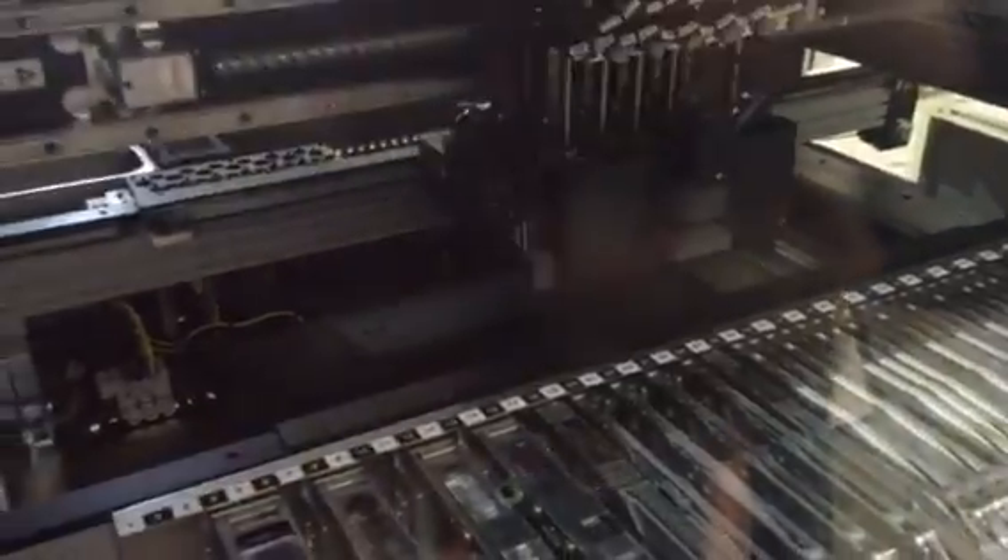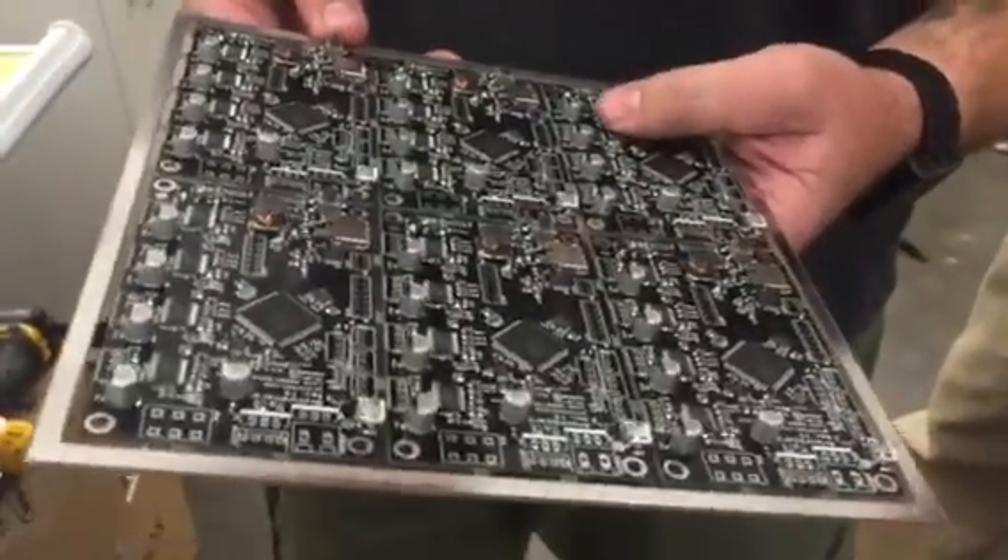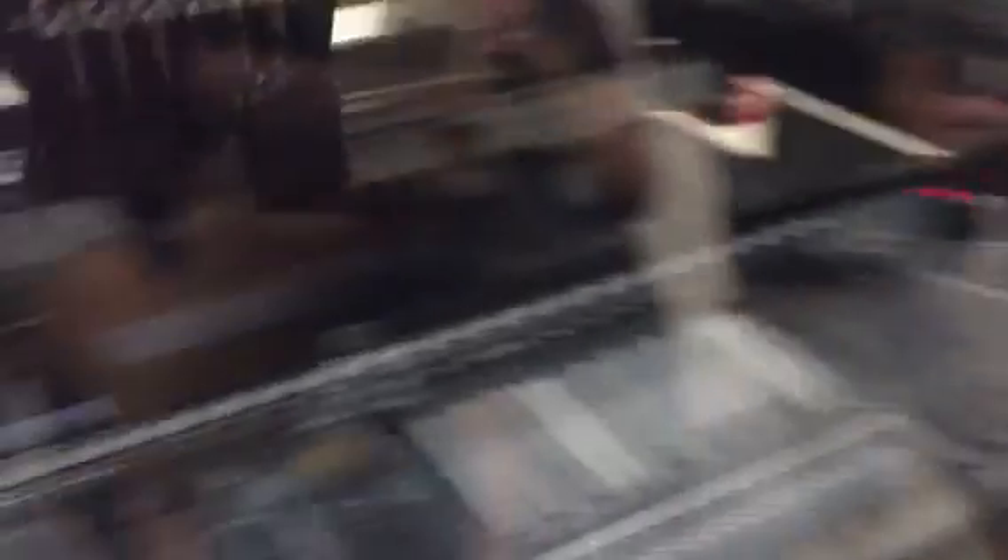This is how it comes in — this is our array. It'll do six at a time: six boards every five minutes. How many components per board? 101. So that's 606 components in five minutes.